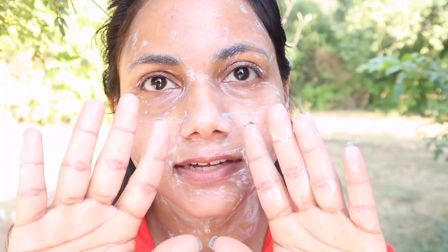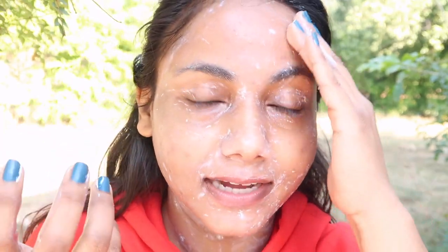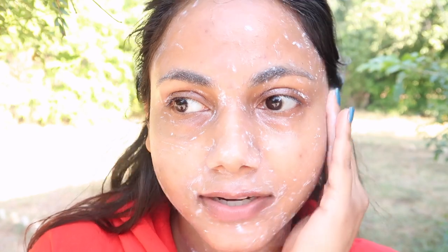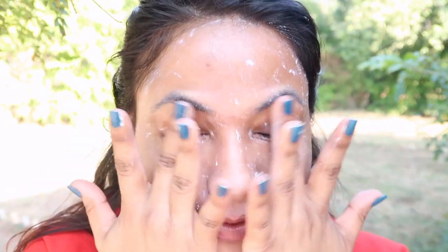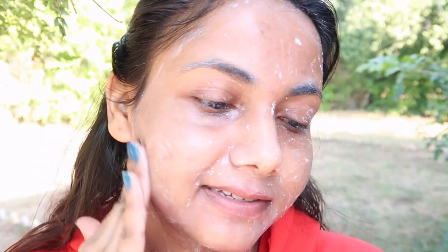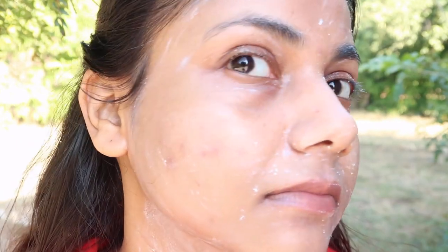It has started pilling. This Minimalist SPF 60 has a PA rating of 4 pluses, which is the highest, and it shows how much it protects from UVA rays — but it's already started pilling, which is why it looks patchy. If you think the review is over and this sunscreen is bad, it's not. It's very common for a sunscreen to pill or ball up when you use a moisturizer underneath. Hence I do not recommend using moisturizers below sunscreen.